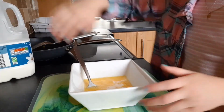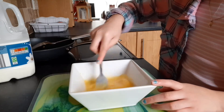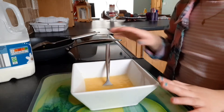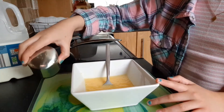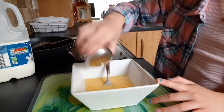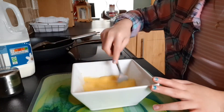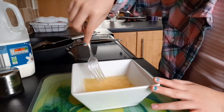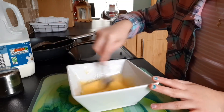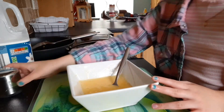Now I'm going to get a tablespoon and put two tablespoons of milk into the mixture and start whisking again. Now that I'm done whisking the milk into the eggs, I'm going to get some pepper and put it in and whisk it again. I might put a bit more in.